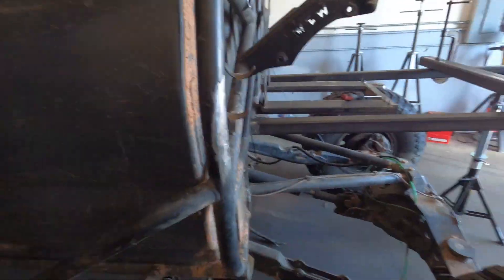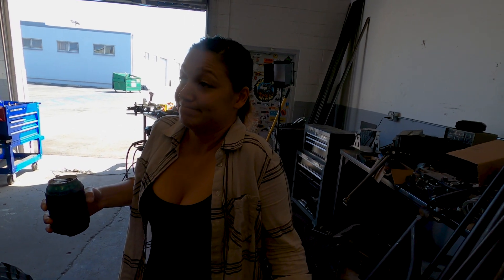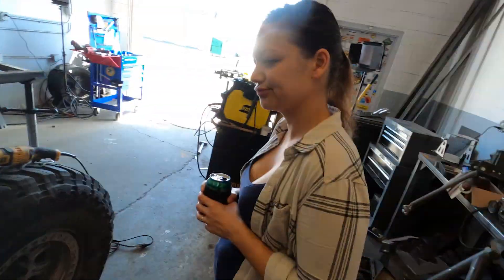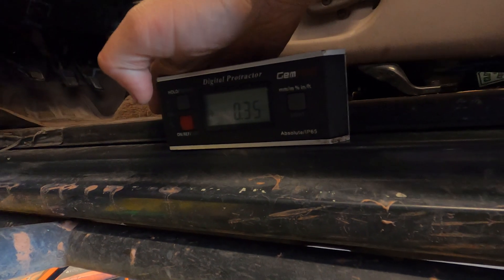First thing we got to do today is measure — we're not burning it in yet. I don't really know where flat is on this truck; it could be anywhere, probably nowhere. Yesterday I measured the door latch, the sliders, and the frame on both sides and none of them equaled each other. So I think we just have to pick one spot we think is flat and go with it. I've decided to use the door sill here.